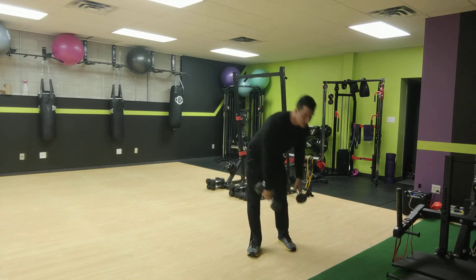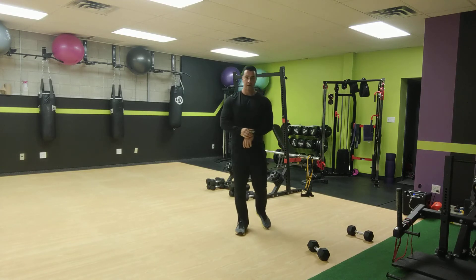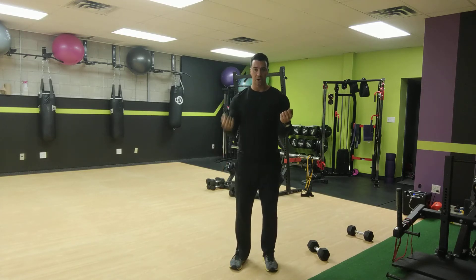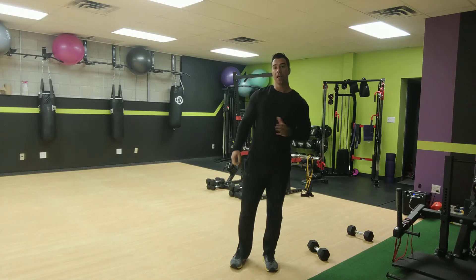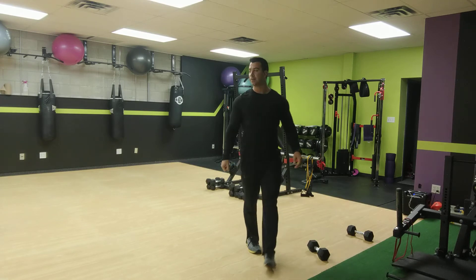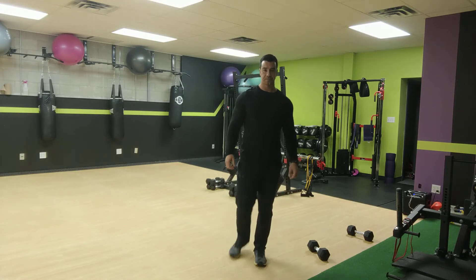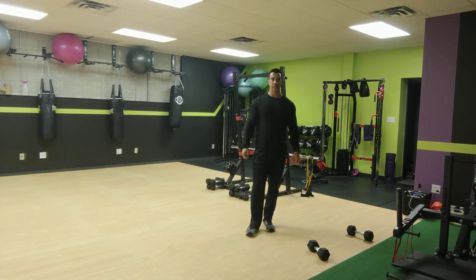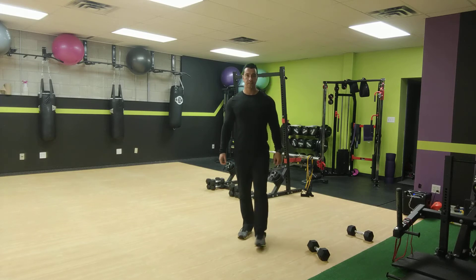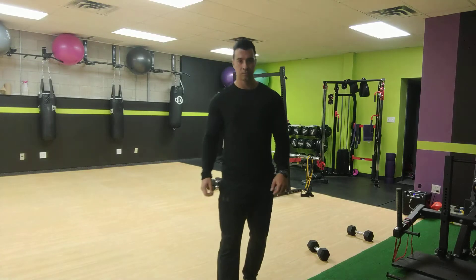So switch every five curls. Ready, set, and go for it. One arm holds, other arm curls. Switch every five. Make sure your elbow is off your body — not resting on your body — so you keep the tension on the bicep when you're holding that dumbbell. Don't let it rest.